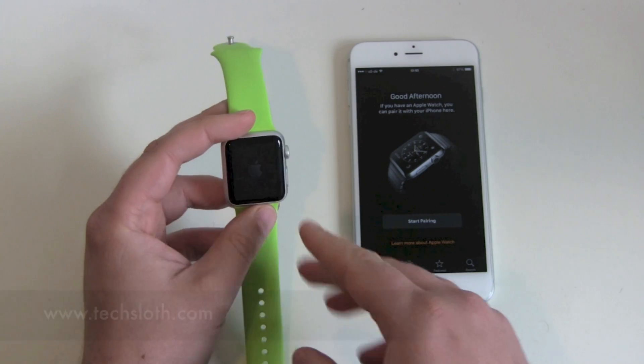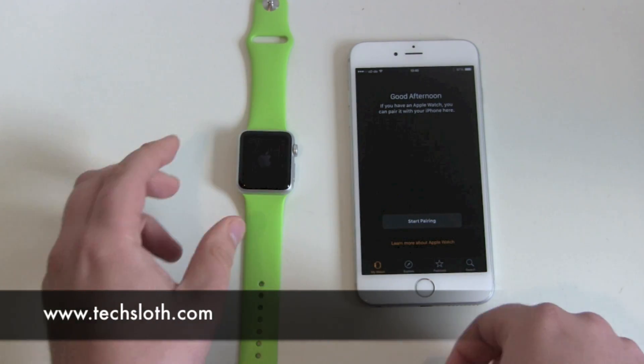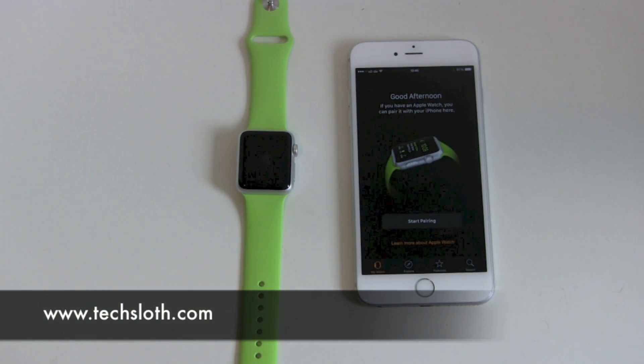So this is how to reset and delete all the stuff sitting on your Apple Watch. Thank you guys for watching and I'll see you in the next video. Bye!